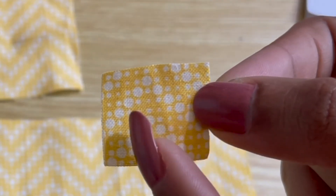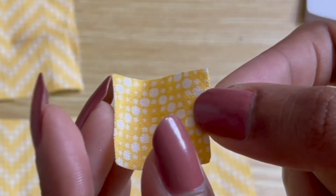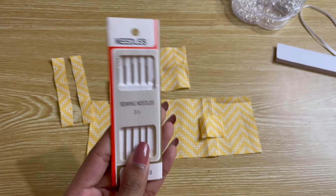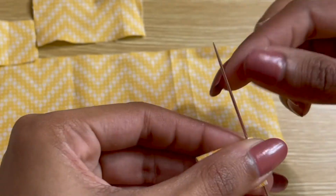Now that we have a pattern, let's start sewing. I'm going to start by preparing the pieces that will hold the lacing — again, this is optional. I start by creating a crease line along the edge of the skirt panel, then using a very large needle I create four holes going along the crease line, spaced apart for the size of jump ring that I'd like to use.